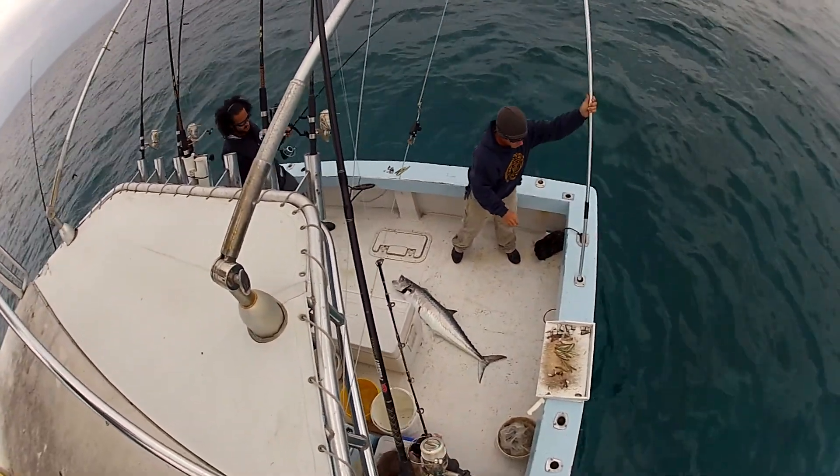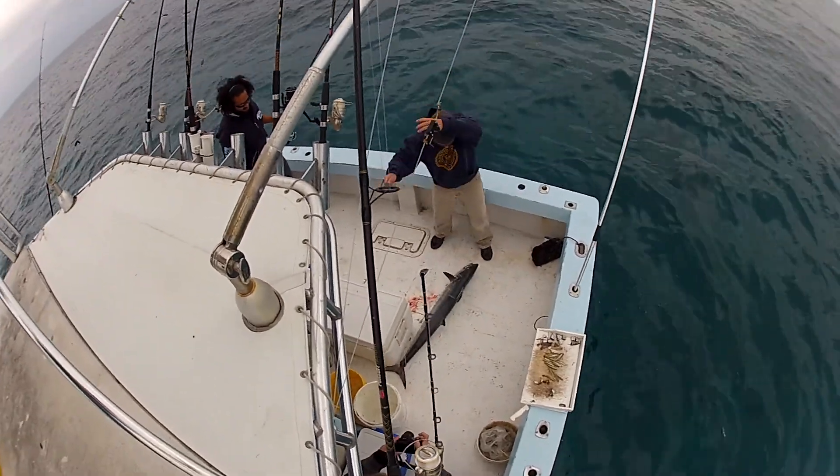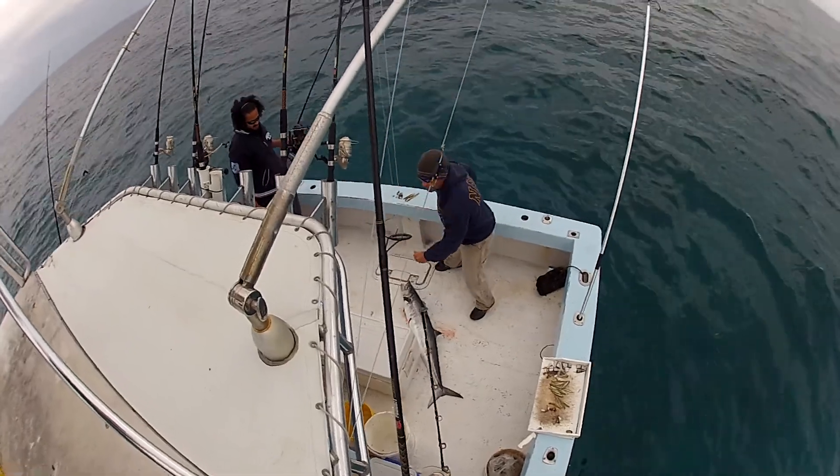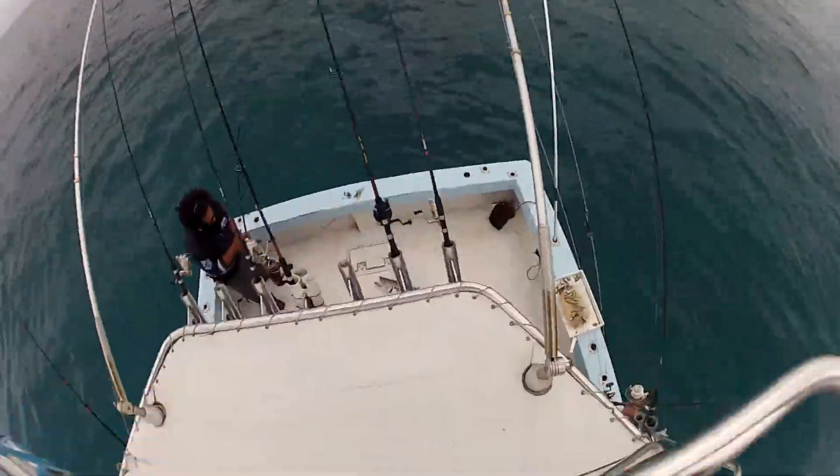He's snagged. That's why that drag's got to be so loose, because it pulls out. They get foul hooked all the time. There's a nice 40 pounder. Nice first fish of the day.